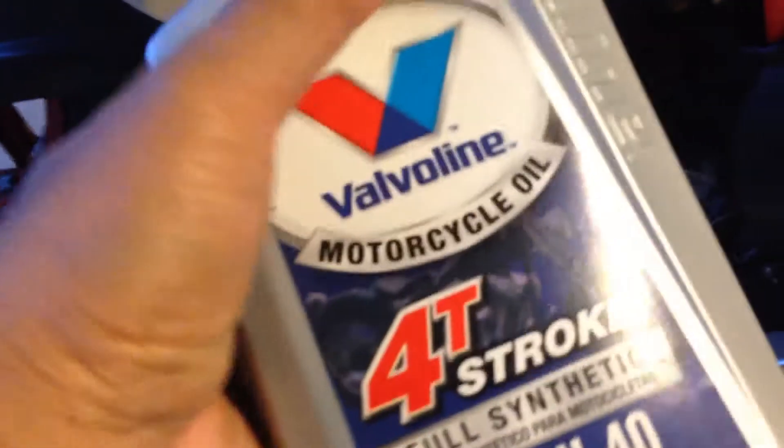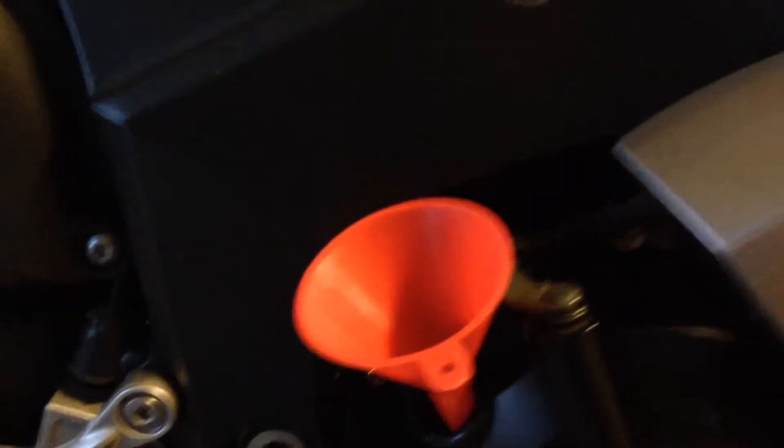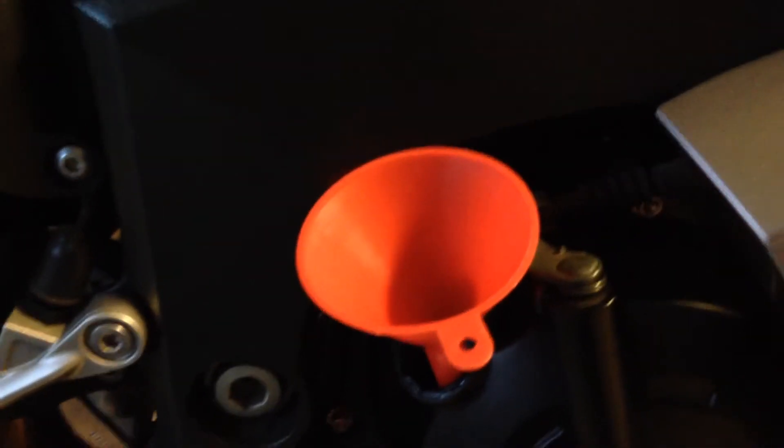Let's get the first quart of oil. I usually always run full synthetic through it. This is a motorcycle that's had synthetic ever since it was bought brand new, and that's all it ever gets because these engines are pretty rough on oil, so you get the best for it.